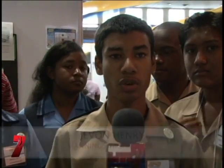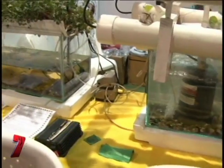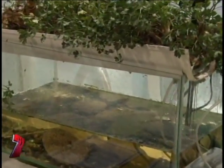This is an aquaponics setup which we call Fishes to Riches. It is a system where we are growing plants and fish together in one ecosystem. It's a combination of two agricultural practices: aquaculture, the raising of fish, and hydroponics, growing plants without the use of soil. We put it together and we get a self-sustainable ecosystem.